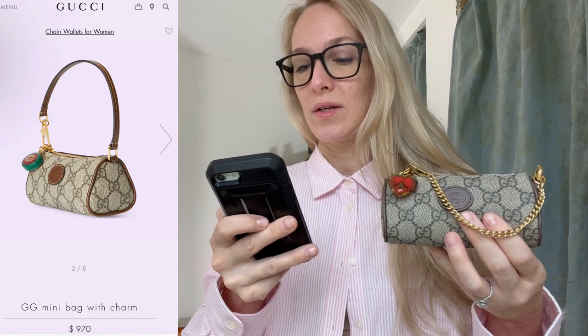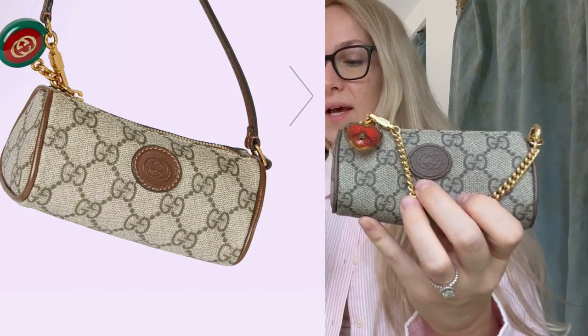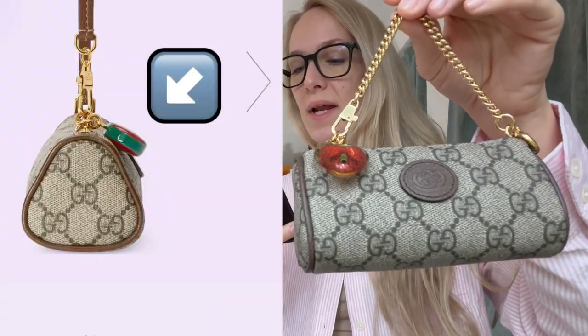This is the Gucci Mini Bag with Charm. It looks almost identical — at least from my knowledge, it is the exact same size. It has lighter stitching, the same canvas, and a leather strap instead of the chain strap. So this one has a little chain strap handle and the Gucci one is leather. It has the exact same clasp and a Strawberry Charm, just like mine. It has this red and green GG charm — like a toggle. It looks exactly like this, the way the drop is on it, but it's not a strawberry. And honestly, I don't think it's very cute at all.